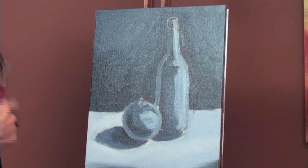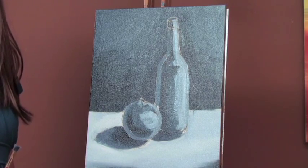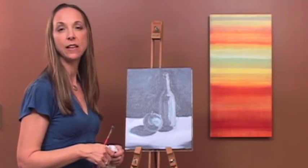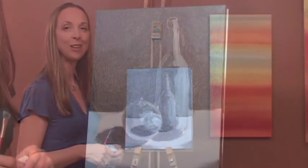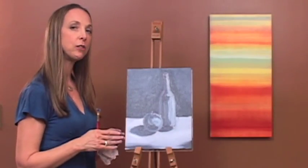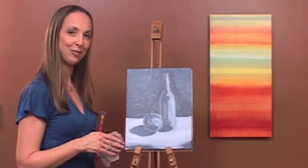We've blocked out our entire painting and this is already looking quite like a painting. It actually looks a lot like Morandi's paintings — he's a very famous still life painter from the early 1900s. Right now we have something that looks quite a lot like his paintings, but we're going to blend it out and do some details in our next lesson. So let's get started.